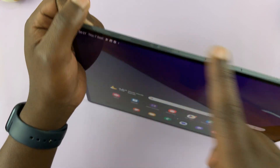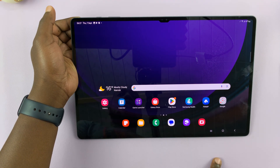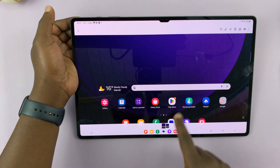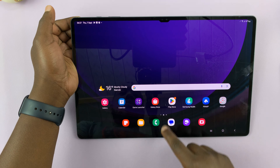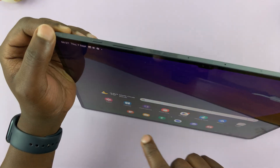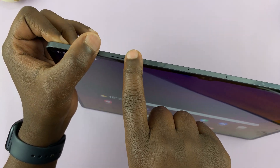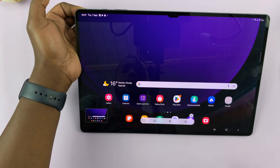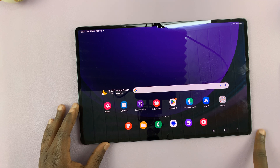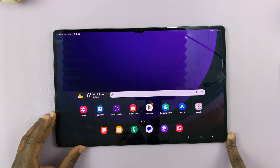Once you press, that takes a screenshot. You can see the screenshot at the bottom there — it disappears and gets saved to the gallery. So let's do that again quickly: power button and volume down, press once, takes a screenshot and saves it to the gallery. You also have your quick access toolbar from where you can share or edit the screenshot.